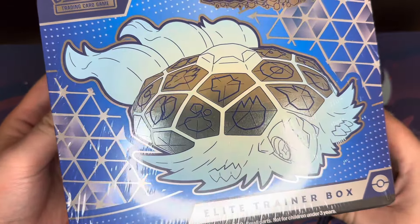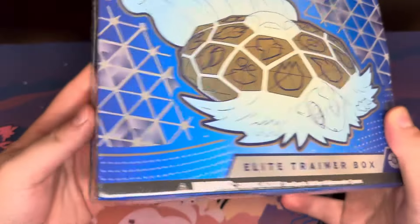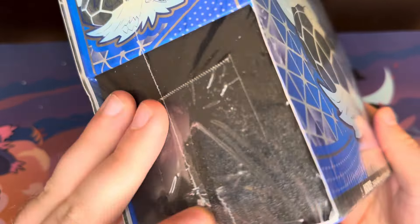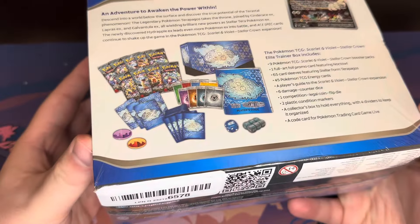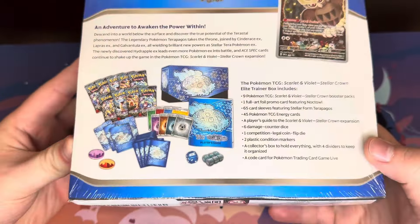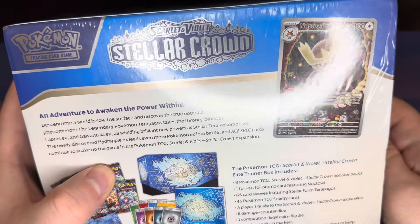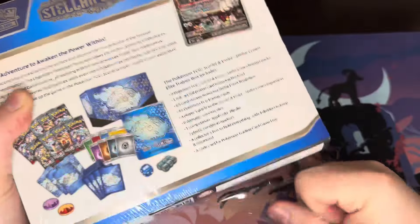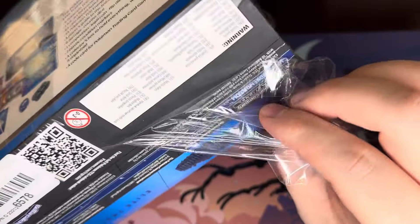Today we've got a Stellar Crown ETB. I got it from Amazon, and I don't feel very good about it because there's like tape, but it's on the inside. It's a little weird, and then it shakes. It feels like there's cards loose in here, so I don't feel very good about it. I feel like this is a scam, but you know what, guys? We're going to open it together and we're going to see if we were scammed or not.